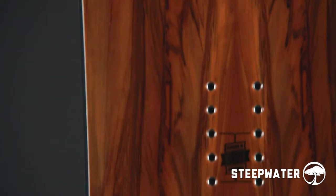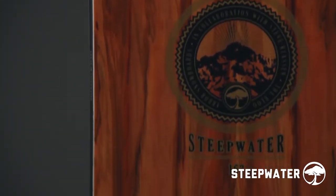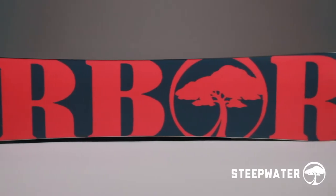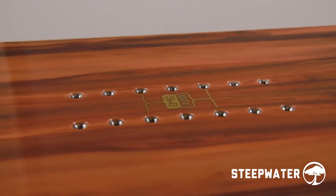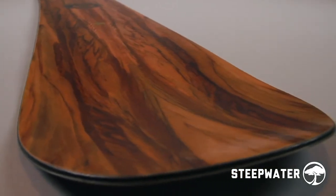The Steepwater also features Arbor's signature real wood Power Ply, a structural top sheet produced from sustainably sourced natural wood veneer. Our Fusion Base is a tough, user-friendly extruded material that's light and easy to repair. And 2x4 14-pack inserts provide both a wide stance range and micro-adjustability. Available sizes: 162 and 167.